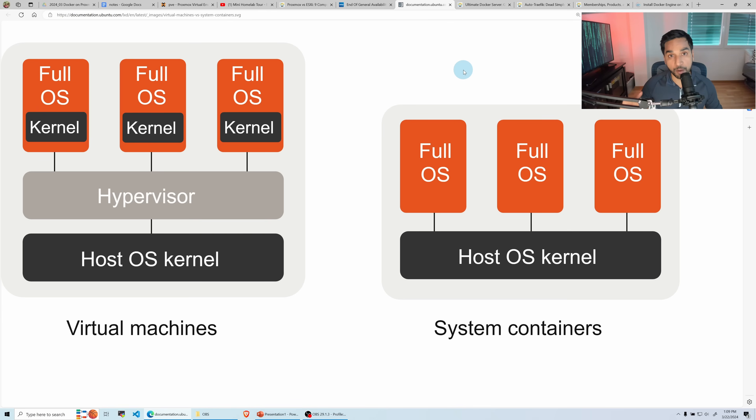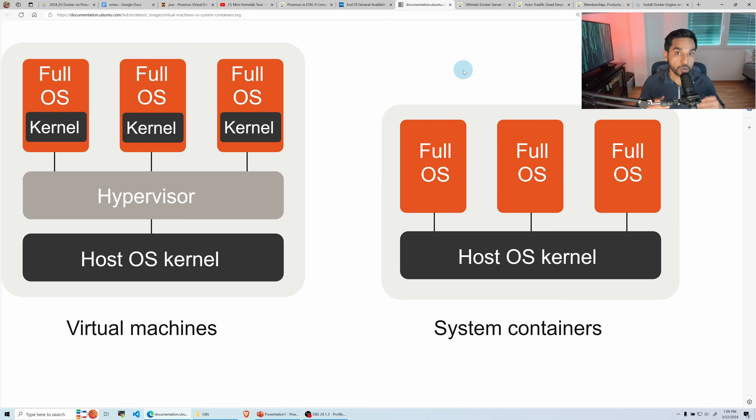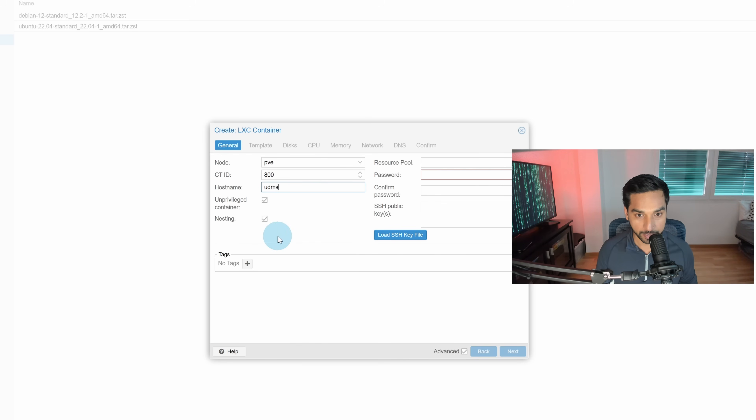Docker is a containerization engine. When you install it in an operating system you have the OS and then Docker on top. But LXC is a container in itself — a Linux container. So when you take a container and install another Docker containerization engine inside it, you have container-on-container, and this is nesting. Therefore we will have to enable nesting here.